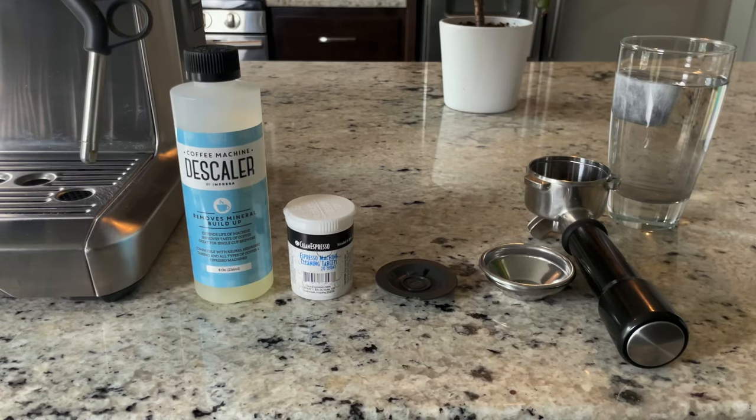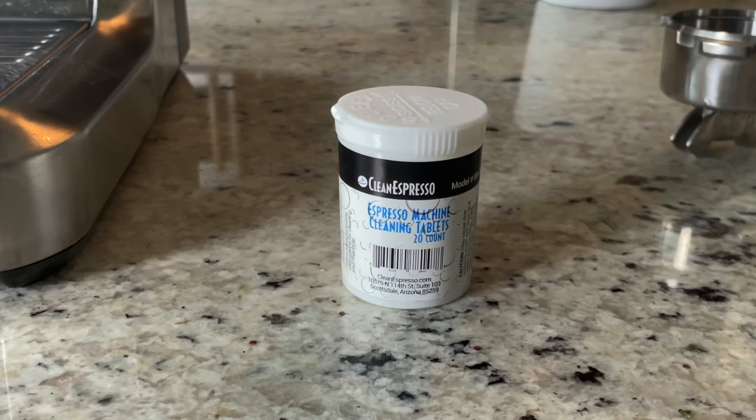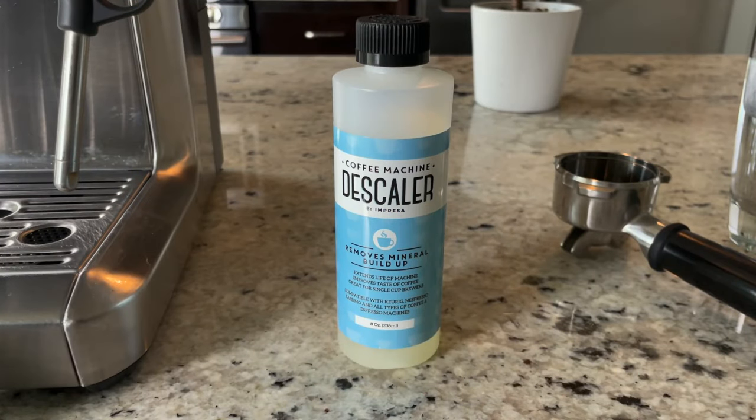Hello everyone! In today's video we'll be showing you how to clean and descale your espresso machine. For that we'll need the portafilter, our single filter basket, cleaning disc, cleaning tablets, descaler solution, and a Breville Barista Express machine. The machine does come with cleaning tablets and a descaler solution, but I ran out of both so I just picked mine up online.